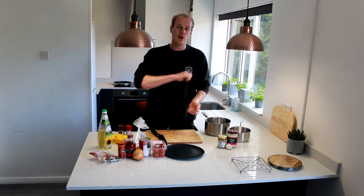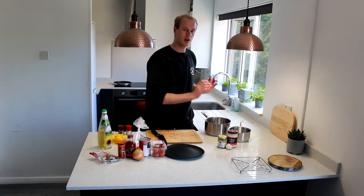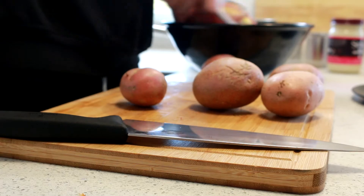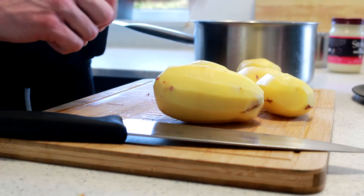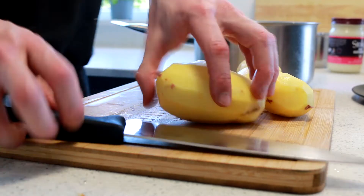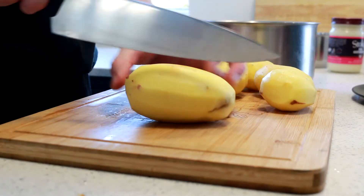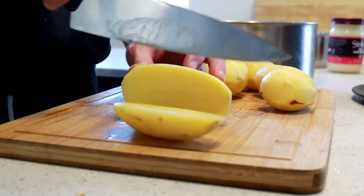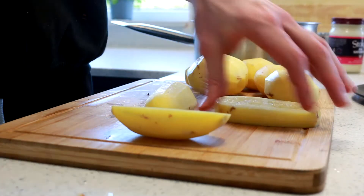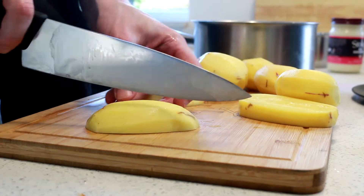First job: get your potatoes peeled, cubed and boiled. I've peeled my potatoes. Got a pan of water — it's cold — and I'm just going to cut them into nice small squares. Not too small. We do want crispiness on the outside and softness in the middle.